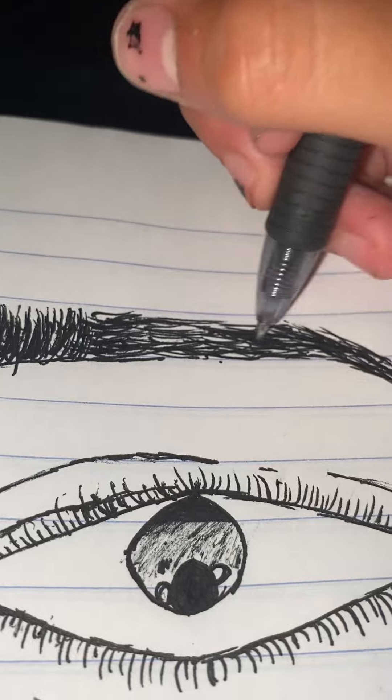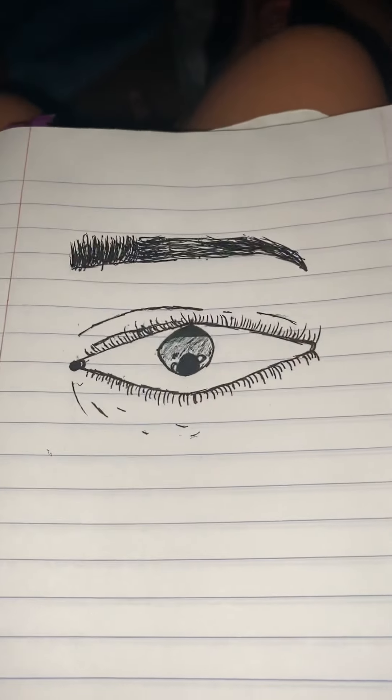This is how I draw, so please don't judge. That's my eyebrow.